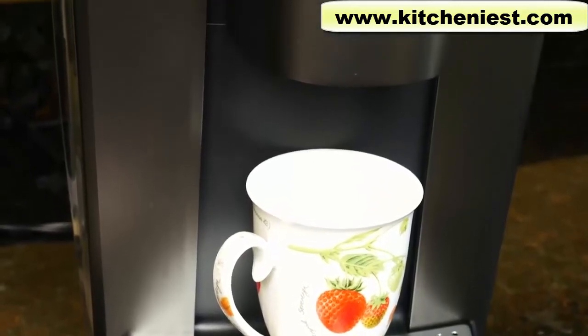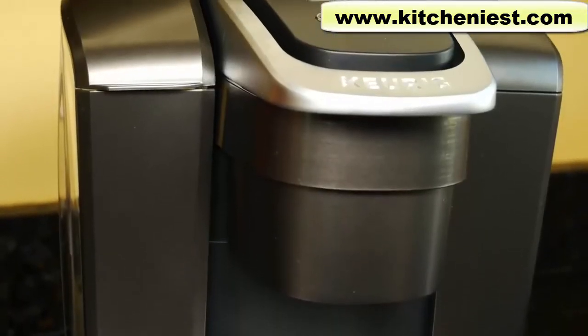Today I'm reviewing the Keurig K Elite. I know some of you have asked for this review so here it is.